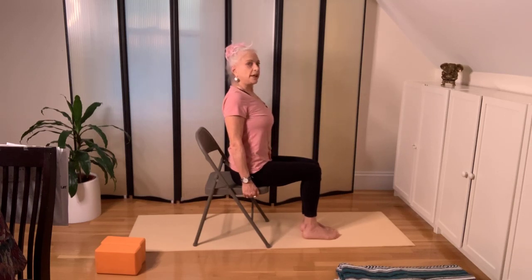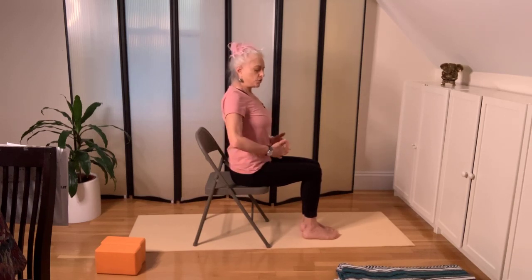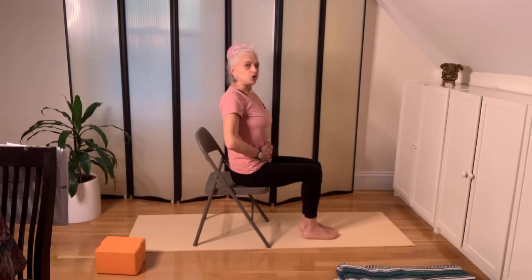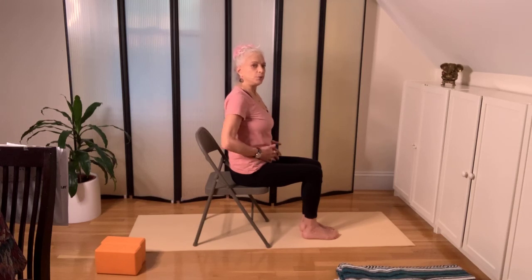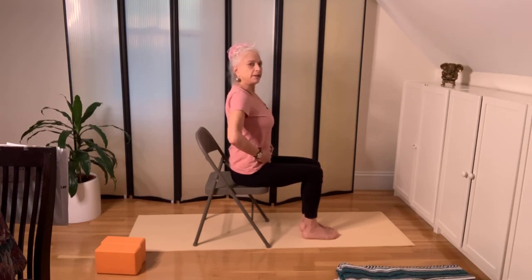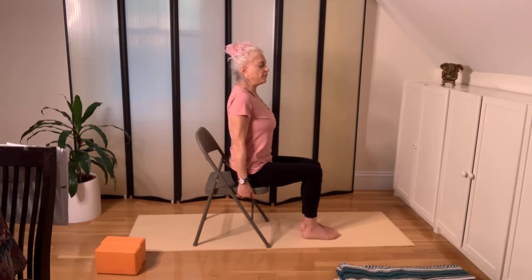You have to engage the belly. It's as if a loving mother has gently pressed against your belly. We don't want the organs to be falling out forward. Gentle support of the belly, widening of the back of the pelvis, push the buttocks down, lift the brain up.